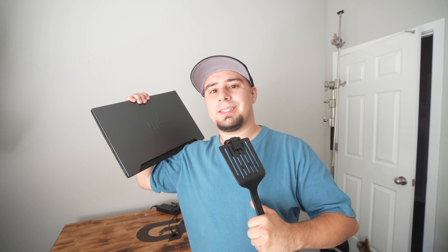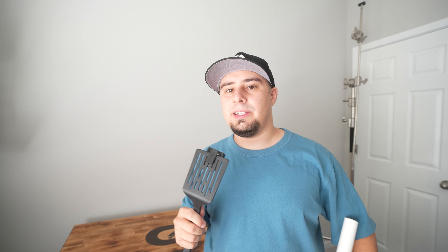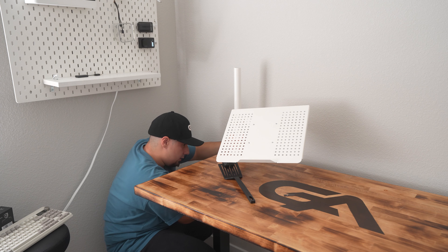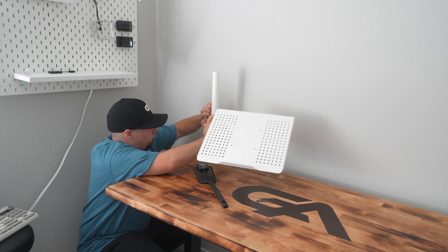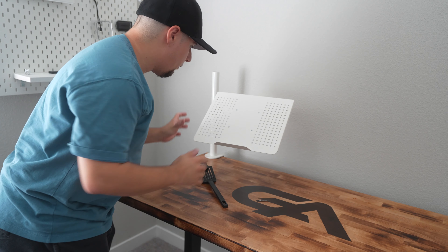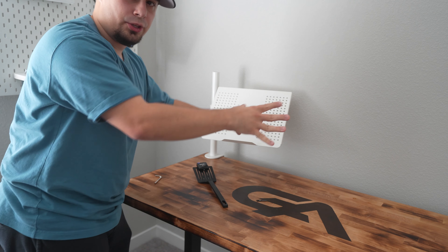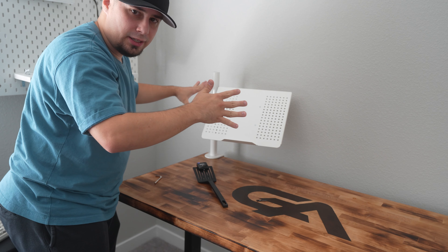We got the laptop unboxed, let's start to build the setup. To start the build, we need to mount the laptop on this laptop stand I bought from Vivo. It's basically a way to hold your laptop as a secondary screen, and it will make the setup look very clean. Now that this is mounted, all we have to do is put the laptop up here and adjust it — when we put the monitor in, it'll look very clean and flush.